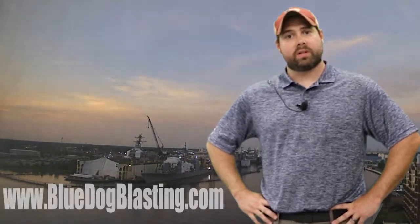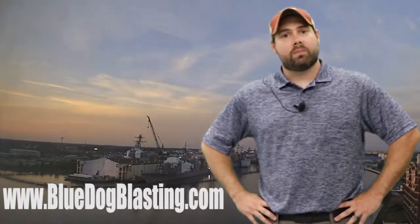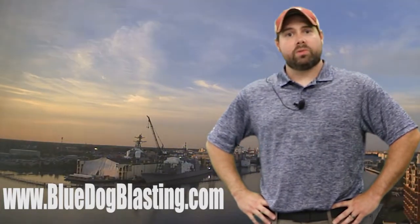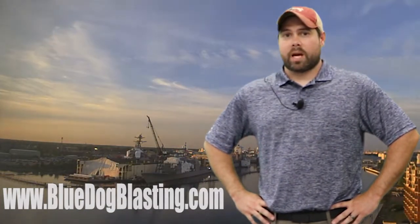Alrighty, Blasters. Thanks for joining us again today. We went over the Combi 1, Combi 2, and Combi 3, which is the 3901, 3903, and 3904 listed on the site. You'll see information down below as to where you can go to Blue Dog Blasting to find those. If you have any questions or comments, make sure you post those below. Let us know how we're doing, if it was informative or not, or if you've got any suggestions for future videos. Make sure you visit the website, get one today, and get out there and blast!